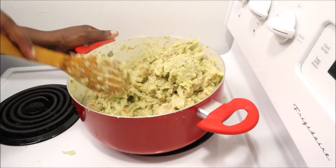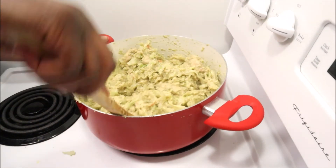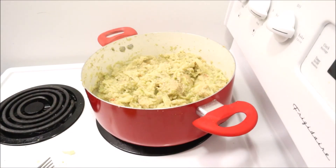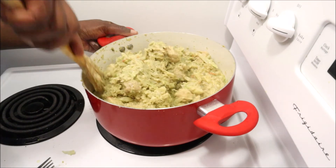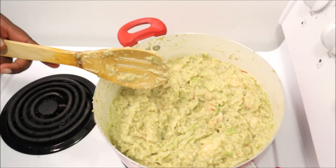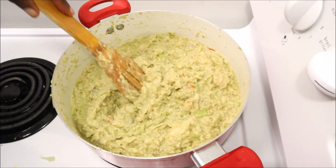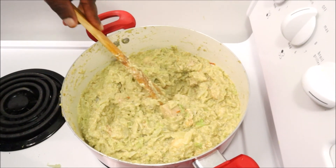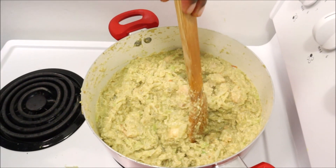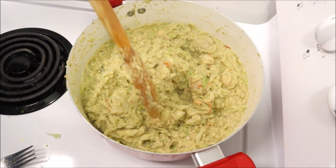Just let it cook a tiny bit more — the cabbage is already cooked from soaking it in hot water for a few minutes, so it doesn't need much more time. And that is it, we are done! This is so yummy guys, you have to try this. Thank you so much for watching — if you try it, leave me a comment below. God bless you!